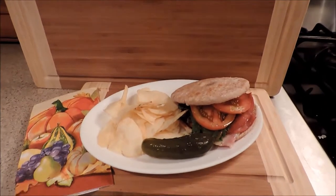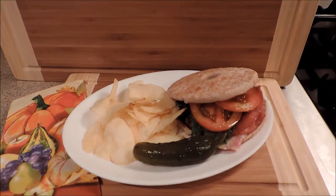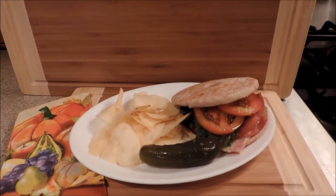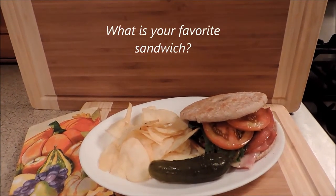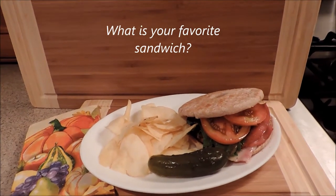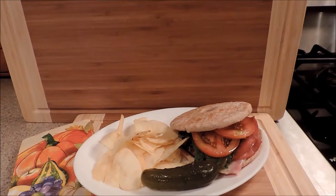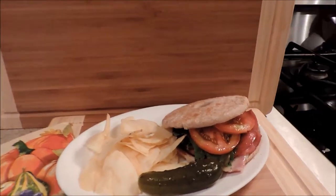And there we go, ladies and gentlemen — a good old-fashioned grease run down your arm fried bologna and cheese sandwich. I added some chips, pickles, and now I need to find something to drink. What would you suggest? Enjoy the game — I know it's Sunday and I know you're relaxing watching football games. So go in the kitchen and make yourself up a fried bologna and cheese sandwich.